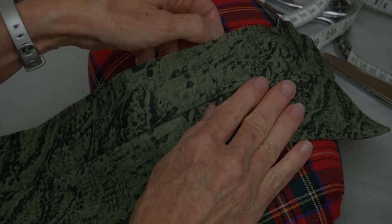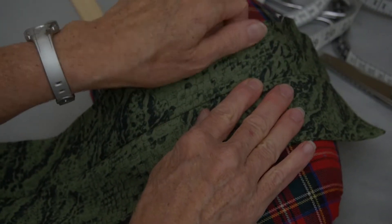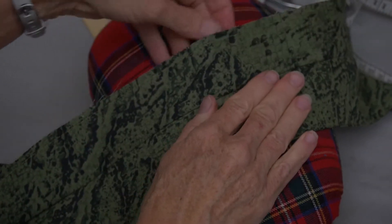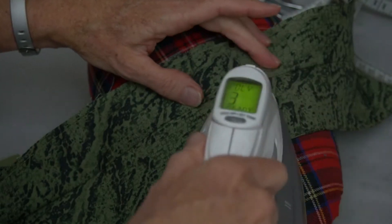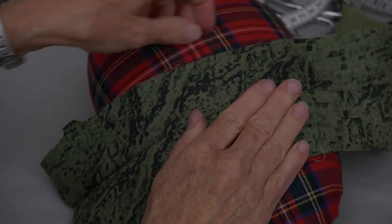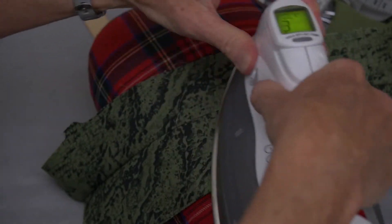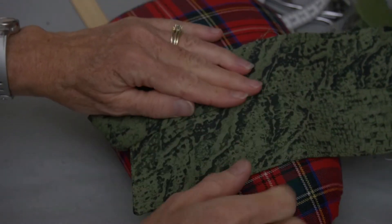If you pull both the color band and the color band facing, reach up in there and tug it. When you flip over and go from the back side, you can go very quickly because on the back side, you either want to be on a flat surface, or if you do it over the ham, you've got to go in teeny little sections because the curve is the wrong direction. We have favored this to roll around the neck, so if I reach up and pull, I can get that collar band facing pulled out and pretty well defined.